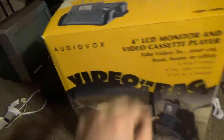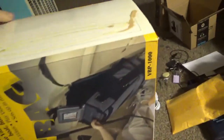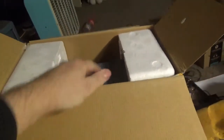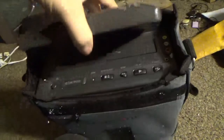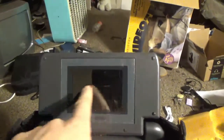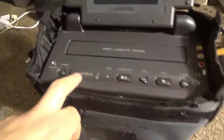Everything is here but there's no packaging. Let's take it out of the box. Here's the bag with the unit. Not sure what year this thing is, and whether it even works still — the batteries or belt supply have probably perished on it. There's your little itty-bitty screen, and the VHS tape goes in — it's a full-fledged VCR made by Audiovox.